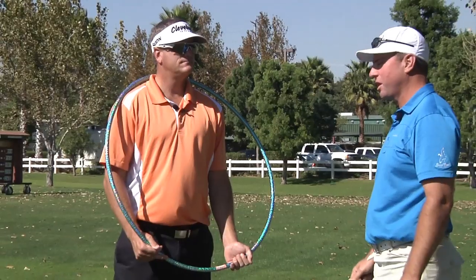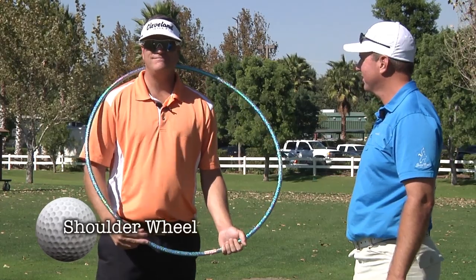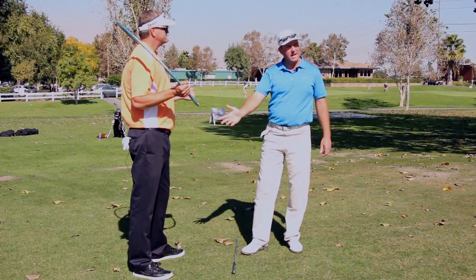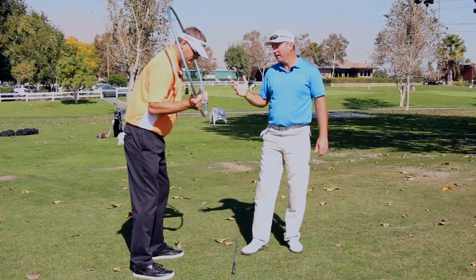Jerry, I don't think this demonstration we're about to show has ever been shown on a golf video before. This could be the first time on YouTube or any golf video. It's super important — really crucial for understanding how the Mike Austin swing differs from the standard swing you might read about in a book, see on TV, or in a magazine. This is going to demonstrate how the lower body action turns what we'll call the shoulder wheel.